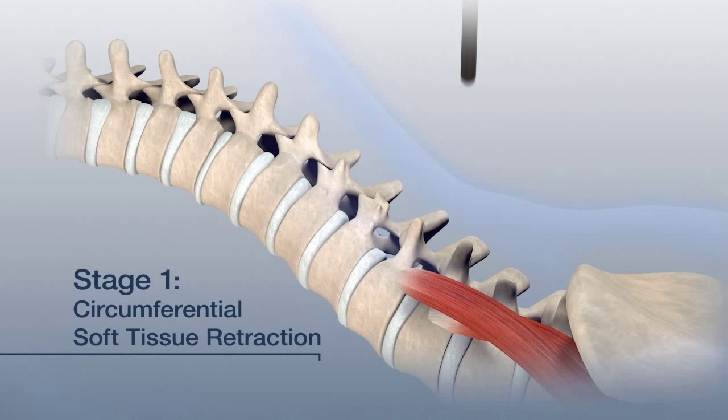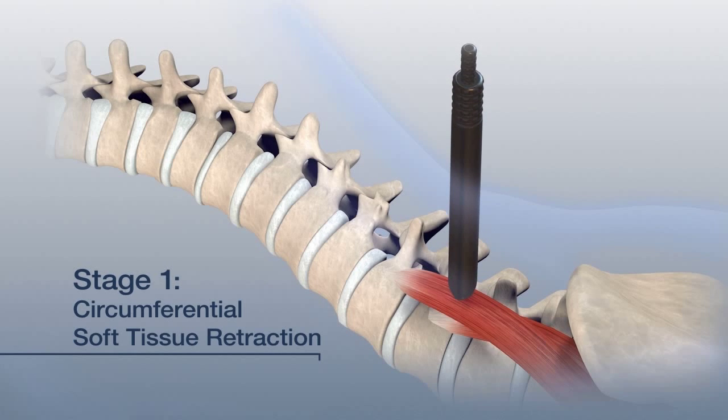Insert dilator A down to the psoas muscle. Confirm positioning with fluoroscopy. Sequentially, insert dilators B and C.